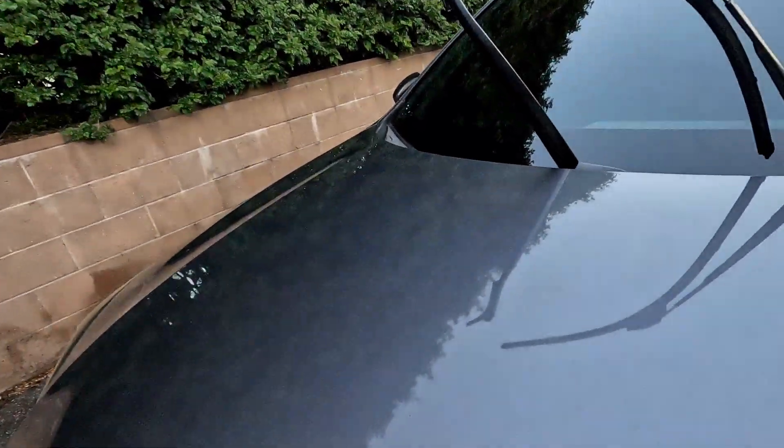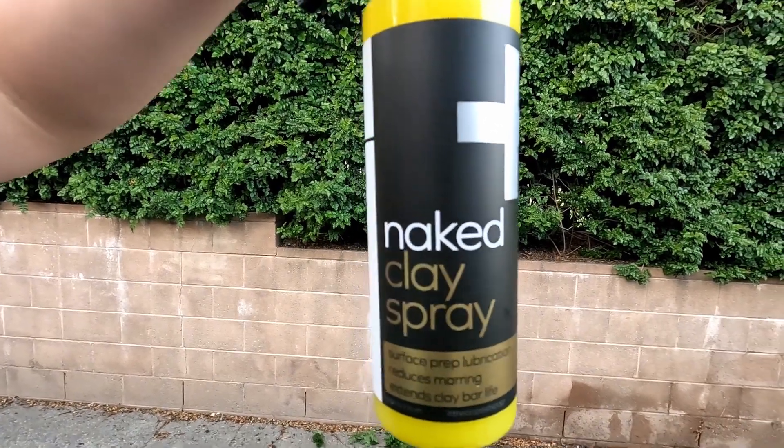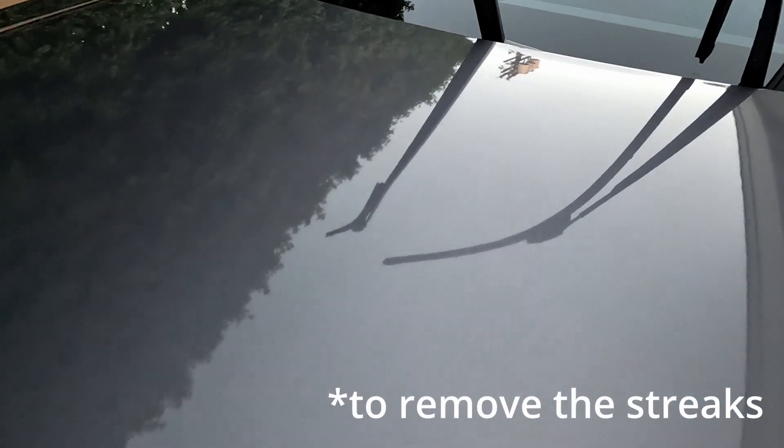Now that it's dry, you can see where it dried up — see where it's starting to run down? I'm going to use the clay bar spray and the clay bar to fix all the streaks.